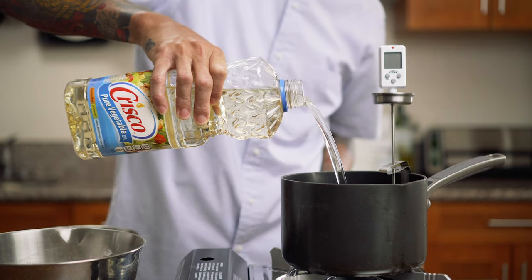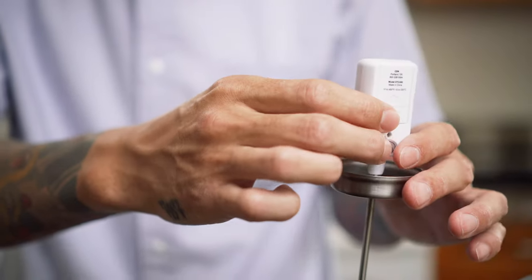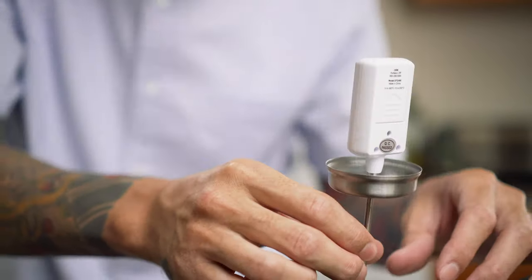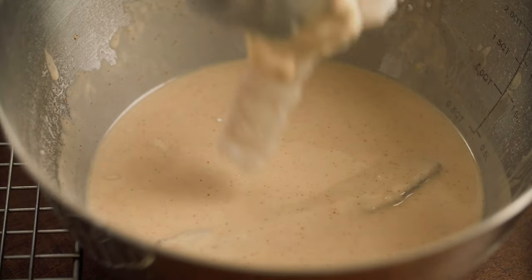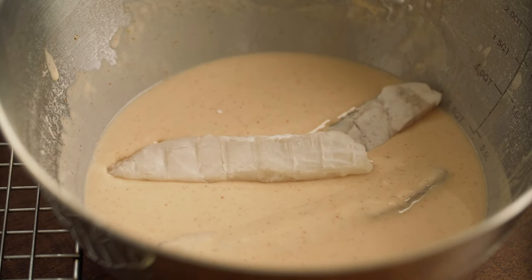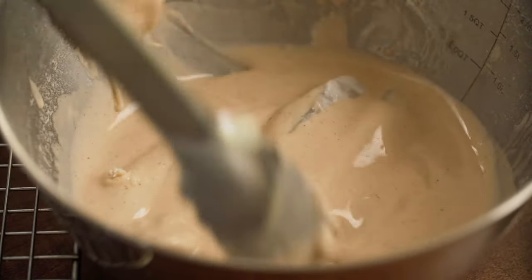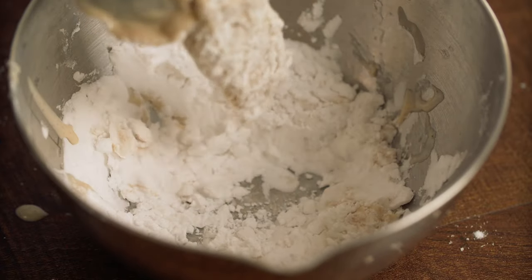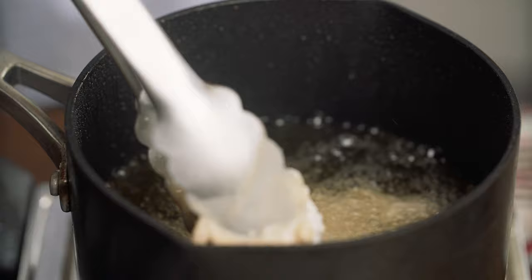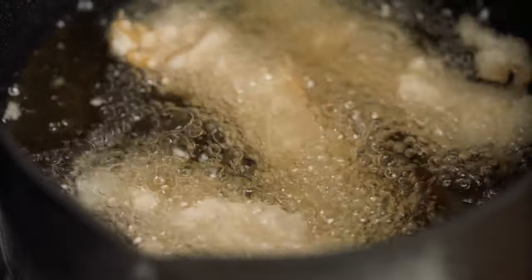I'm going to heat up about three cups of vegetable oil in a saucepan. I'm using a thermometer to keep track of the temperature — I'll put a link in the description if you're interested in picking one up. Once the oil hits 350 degrees Fahrenheit, I'll throw a few fish pieces into the wet batter. Then I'll quickly drop one piece of fish back into the potato starch to get another dry coating. Carefully place the fish into the oil and let it cook on all sides until a nice golden brown, about six to eight minutes.